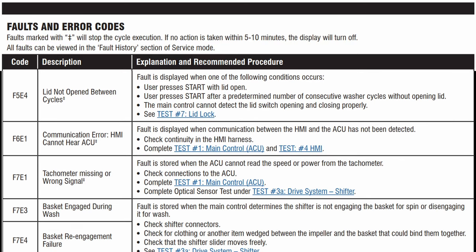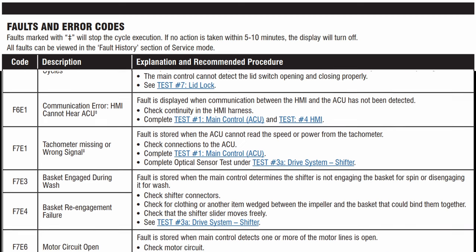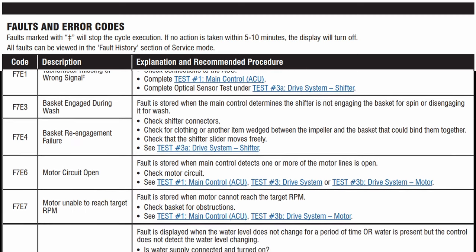Do you see the error code that was on this unit? The shift actuator is having a problem not re-engaging the tub. Let's go ahead and continue with the rest of the codes that are on this sheet.